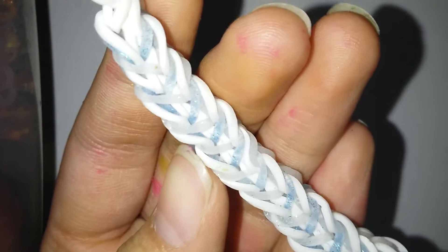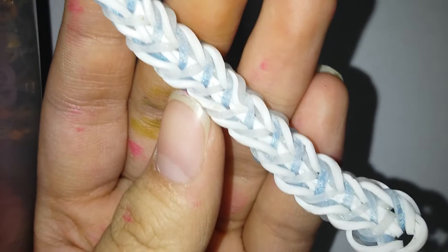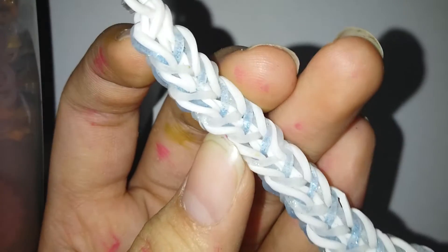Hi everyone, so today I'm going to be showing you how to make this bracelet. This is my original design and it's called the galaxy bracelet.